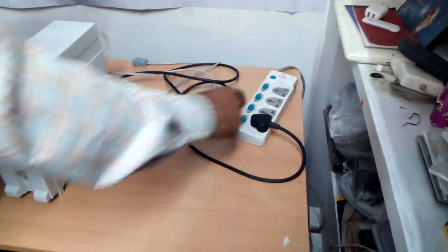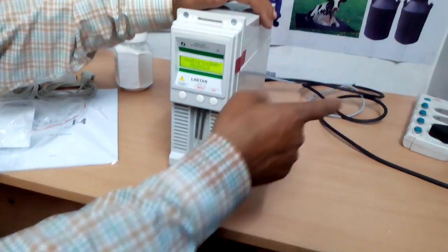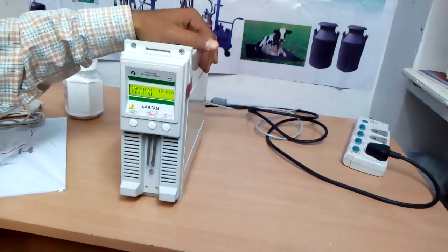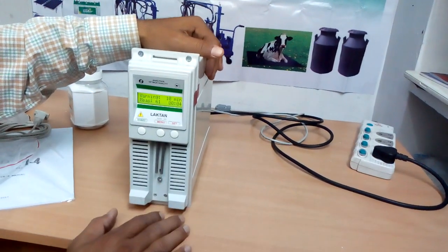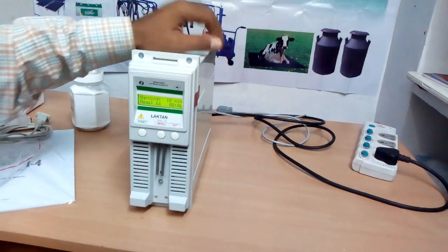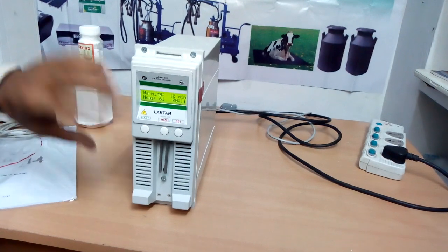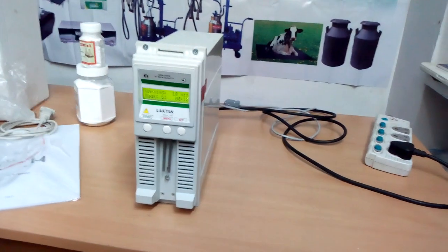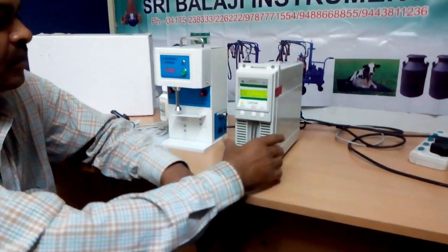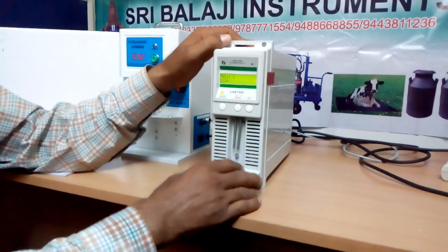Connect this to the AC main. Please make sure the AC power should be an uninterrupted power supply — you have to use a backup supply. It should not be interrupted at the time of measurement. Now see the warming time. We have to wait for 10 minutes to warm up the machine. After that, we measure the milk. Now our machine is ready to measure the milk.